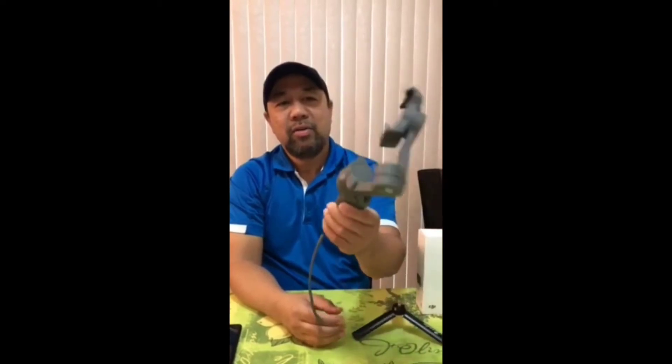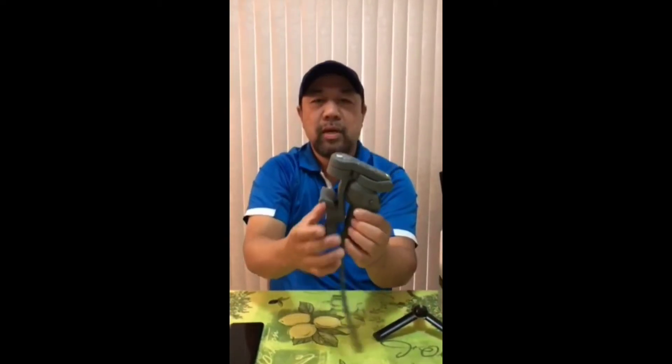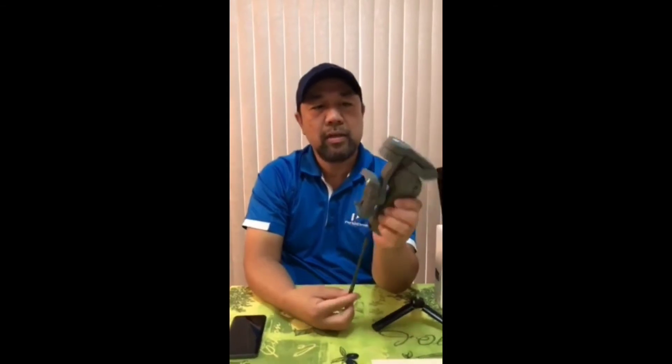This is a foldable gimbal. So you fold it like that and there you go. That's how you do it. It's kind of like a pocket gimbal, so you can put it in your pocket and you can put it in your pouch.